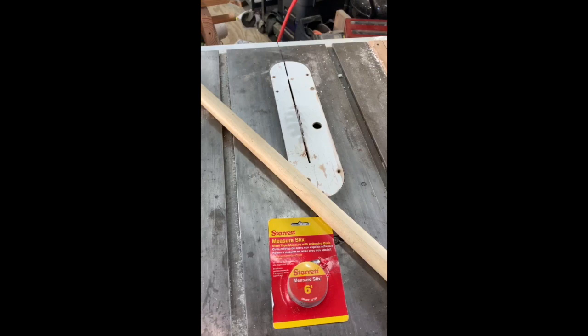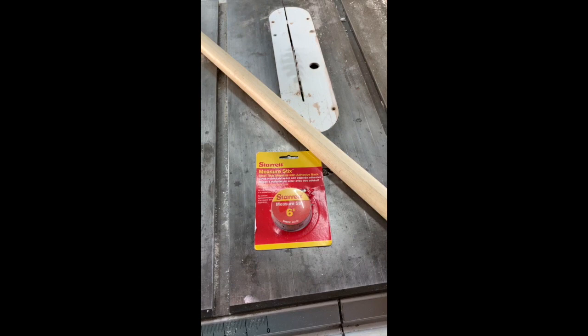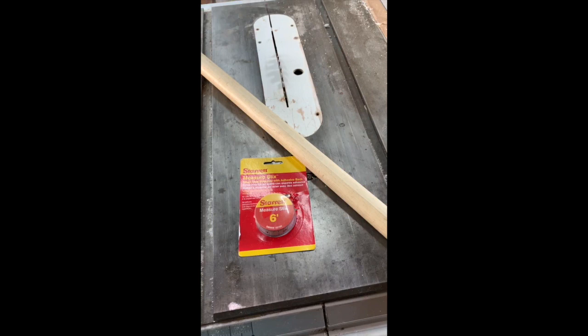Hey, Cast One here. Sorry it's been a while since I posted another video. It's getting to be summertime — spring just passed. I'm going fishing more and I'm very busy with rod building and repairs. That being said, I'll make a quick video for you guys.